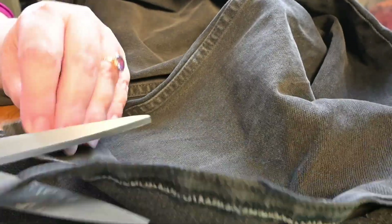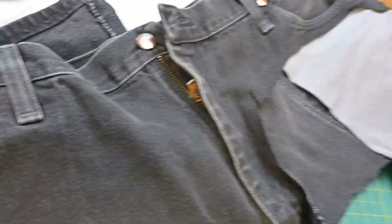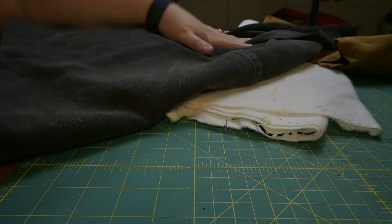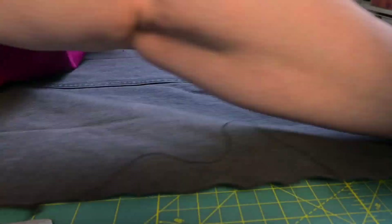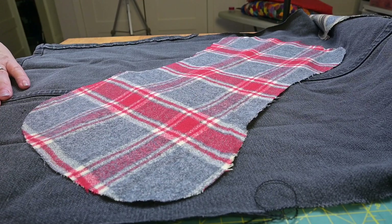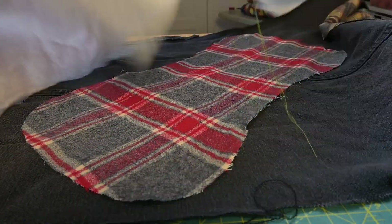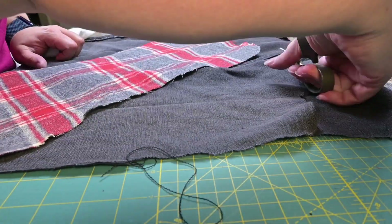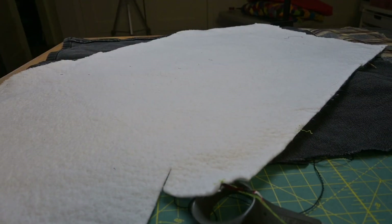There's that serged seam — you just have to cut the whole thing out. Here I am strategically placing them. I want that seam to be seen. I want to use it but I don't want it to be in my way.